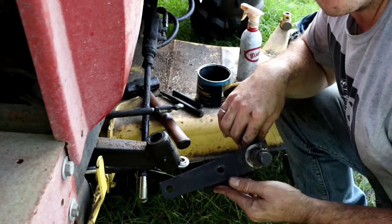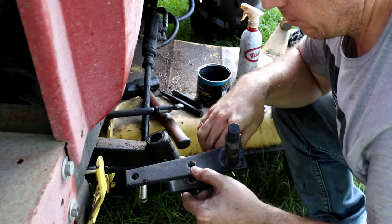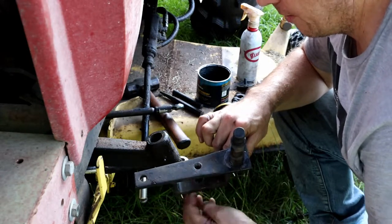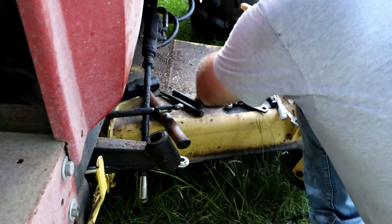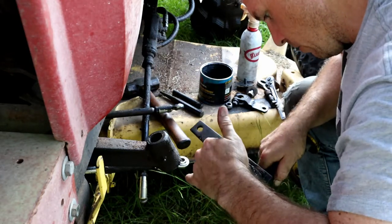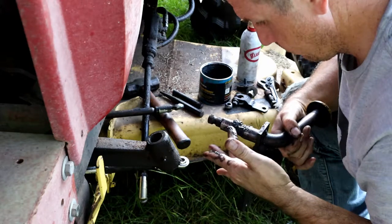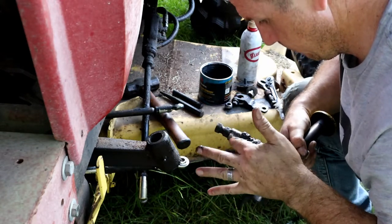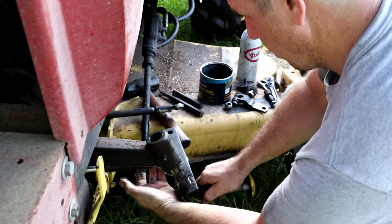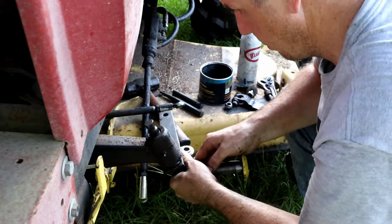One thing of note during the disassembly process: this is actually threaded on the top side. So when you're disassembling, you take this nut off of the bolt that goes through here, and then you have to actually unscrew the bolt there. So let's get some grease on here — we're just going to pack grease all in this cavity right here, and that is going to slip inside of there, coming up into here like so.